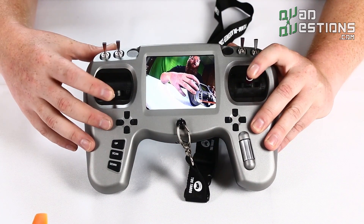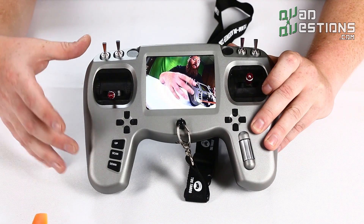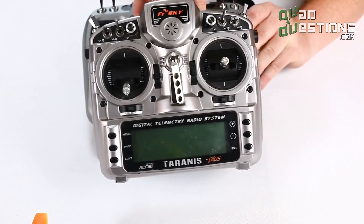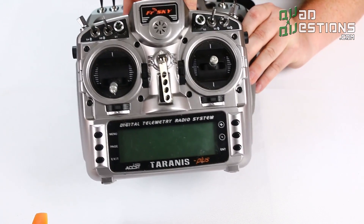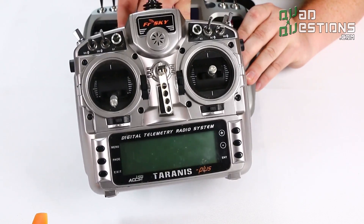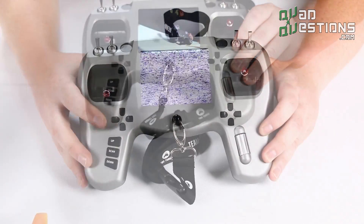These gimbals are very comparable to many other radios in this price range, such as the FrSky Taranis X9D Plus, which is a very popular, complex radio that doesn't feature an FPV display built in.